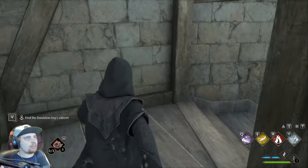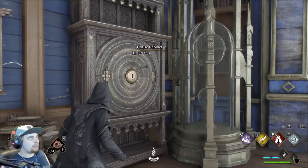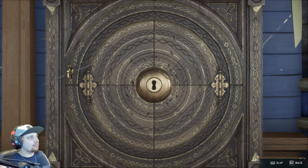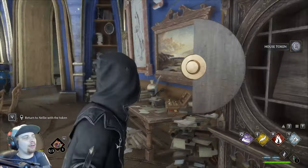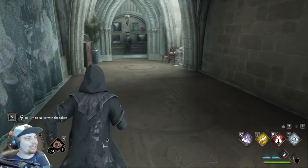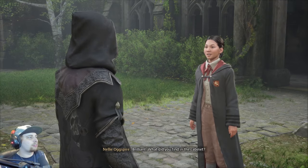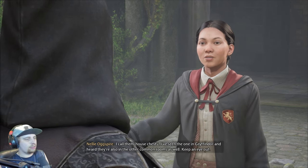Come here, you stupid key! Get back here! Where'd it go? I lost it. What is this? Slap! It just says 'slab.' Slapped it right into there. What is this — an old coin? Perhaps Nelly knows what it means. You just gotta slap it into the lock — that's gonna take a while. It's a waiting game — you gotta wait and then just smack it once you see it go across the middle. It's best to just look at the center and once you see it, just smack it. Don't look at where it's going, just look at where you want it to go — that's the best advice I got. What did you find in the cabinet? A curious token — looks like some sort of house token. I bet it unlocks house chests. I've seen the one in Gryffindor and heard they're also in the other common rooms.